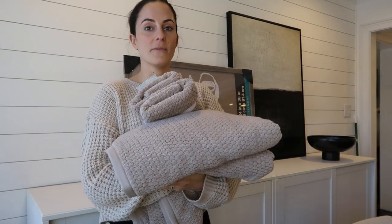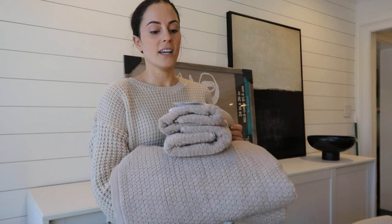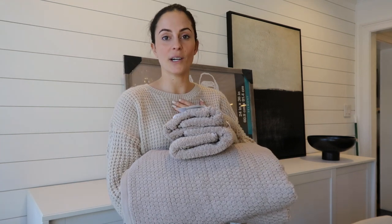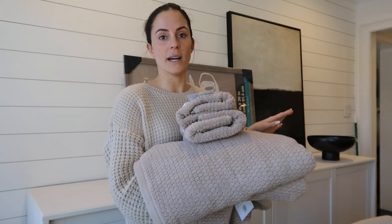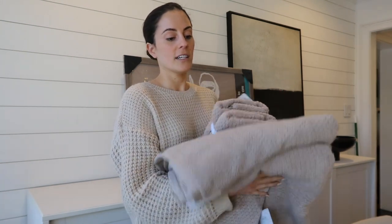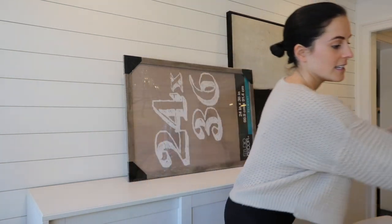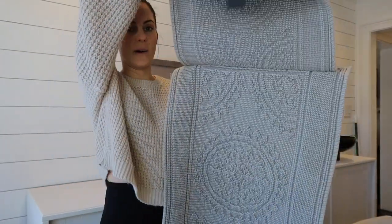We've been redoing our guest bathroom and we have a set of white towels, but I always feel guilty getting makeup on white towels when I'm a guest somewhere. So I figured I'd mix it up and also do an off-color, so I got this beige-y taupe color to mix with the white towels. That way guests who feel like me can use these instead.